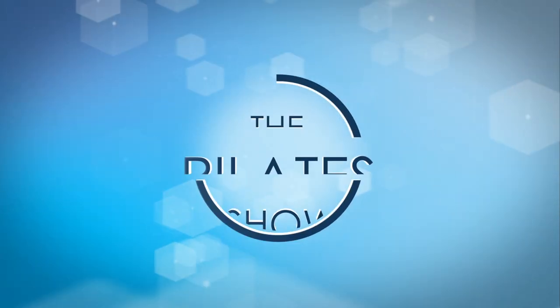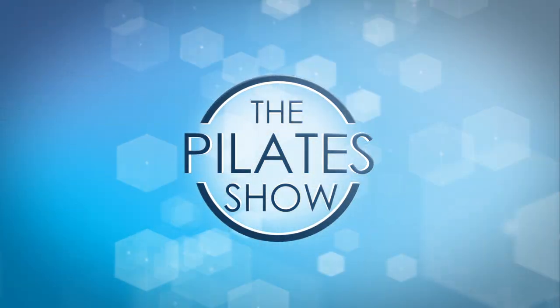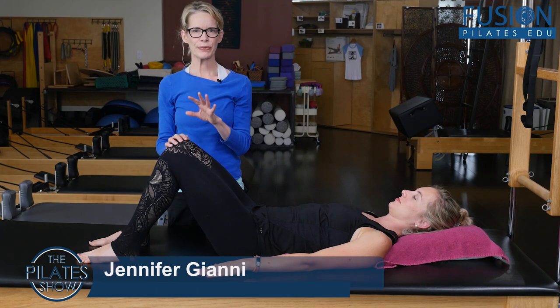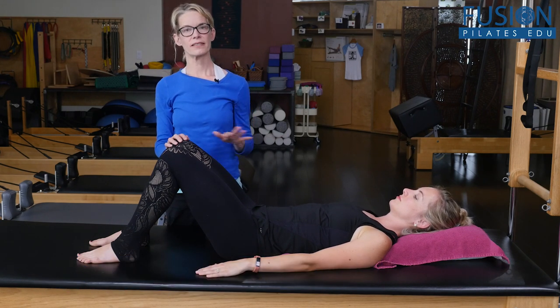Welcome to the Pilates show where we explore Pilates tips and techniques to help deepen the skill level of the movement educator while having fun. Hi, I'm Jennifer Gianni. Cass is helping me, and this is Part 3 of our leg float diagnostic, looking at the stability in the pelvis and the spine.